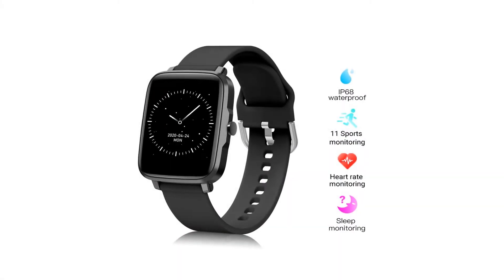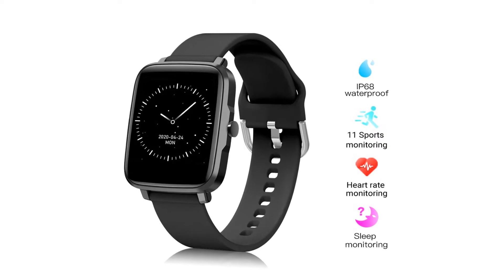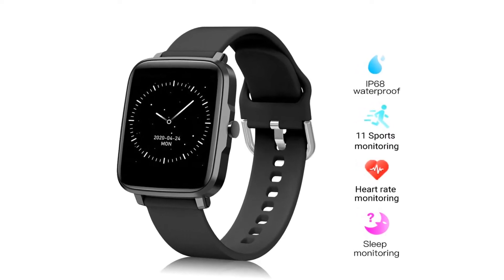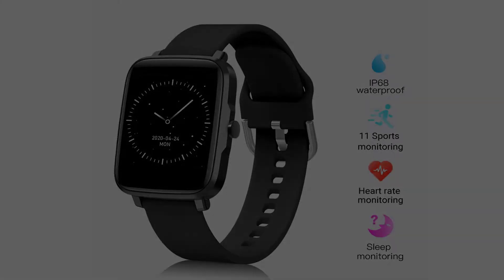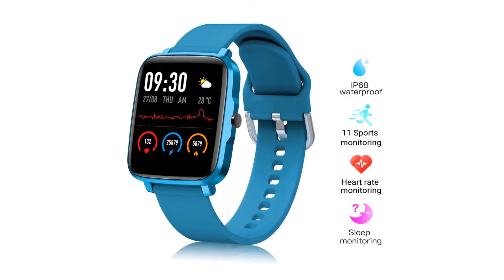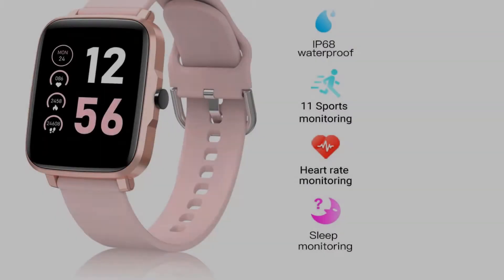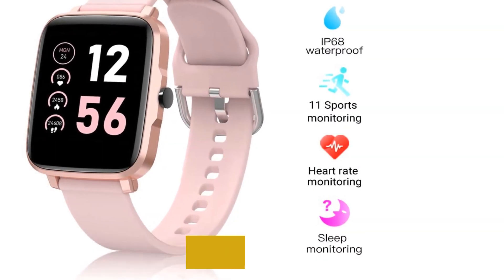13. Memory: 65K plus 8M flash. 14. Charging type: magnetic connection charging. Features: 1. Bluetooth 5.0 — low power consumption, better performance. 2. Big 1.54 inch screen, full touch with full message display.